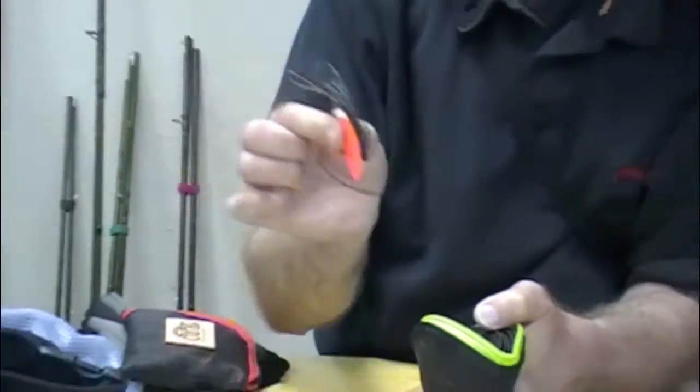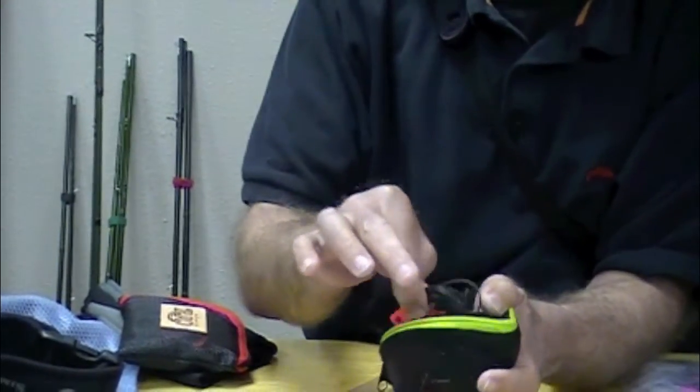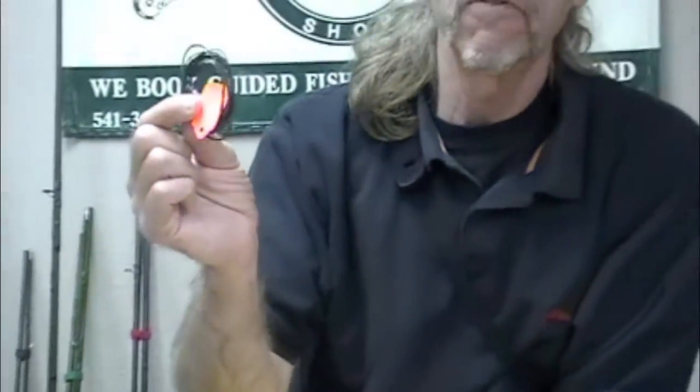I'm smart enough I labeled it. You can put your tungsten tips in here also. It's fairly compact. The poly leaders, standard leaders — the Airflow and Leader Wallet, fantastic.